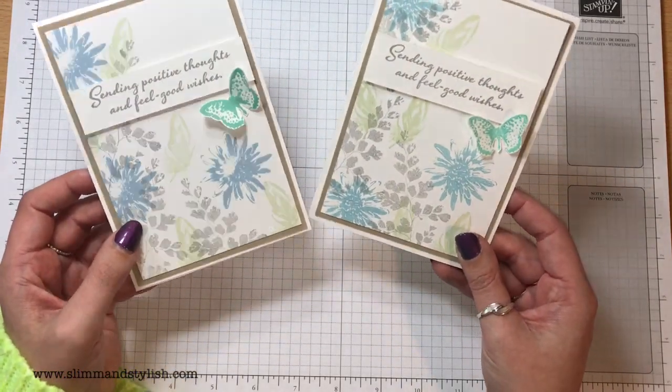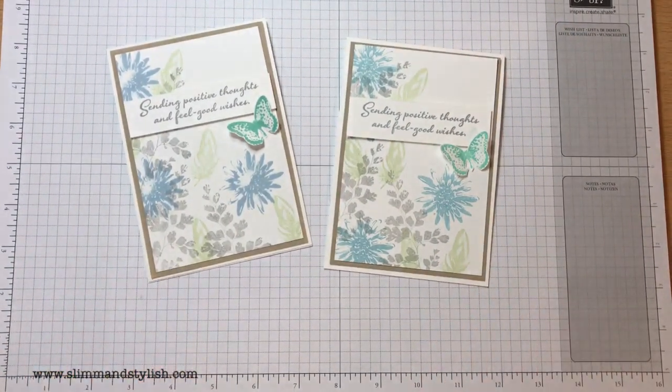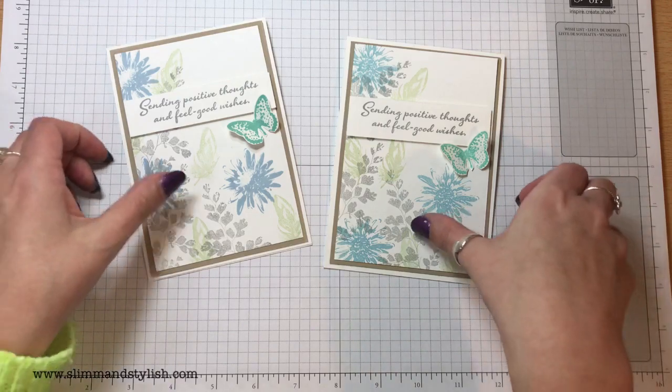And that's the card. Like I said, it's not a Slim and Stylish card — it's not a Helen card, it's not a card I usually make. There's no blends, no bright colours, no blacks and ribbons and things. But I love it. Totally different to me, but it's one of my favourite cards I've made.